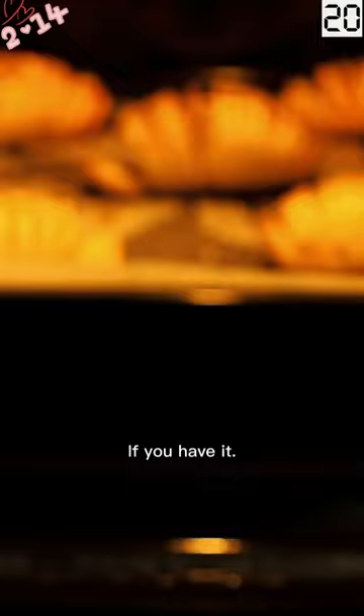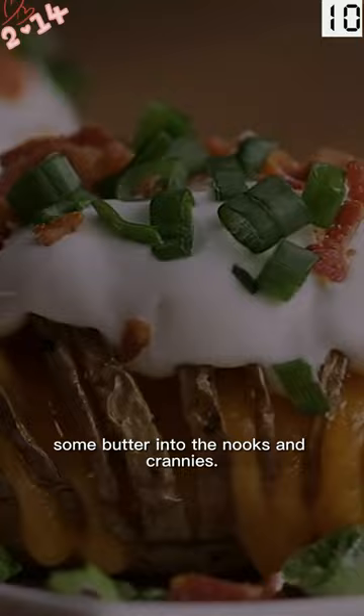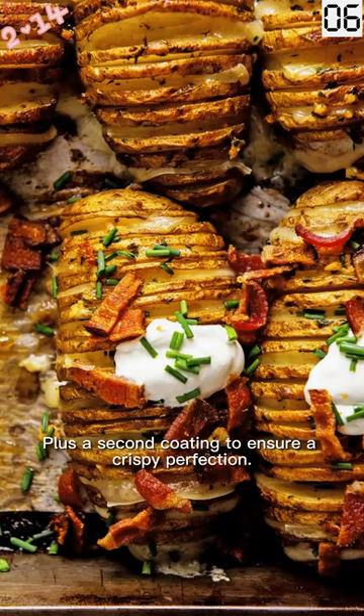Then into the oven to bake. Halfway through cooking, the potatoes start to crack, giving you plenty of room to pour some butter into the nooks and crannies, plus a second coating to ensure a crispy perfection.